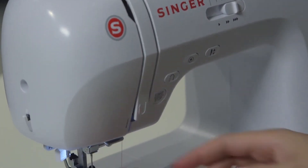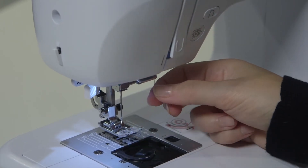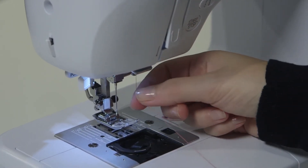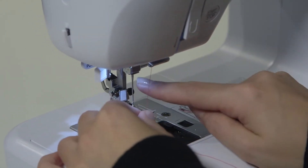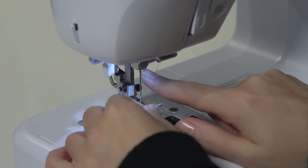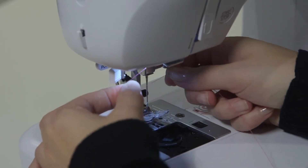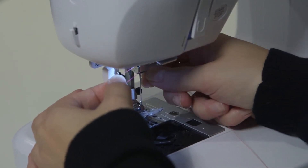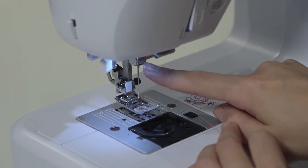The next stop is another thread guide right below this arrow — slip it behind on the right. The very final stop before the needle is one last thread guide, which is a horizontal bar right above the needle. Hold the thread horizontally and floss it in there so the thread is behind that horizontal bar.